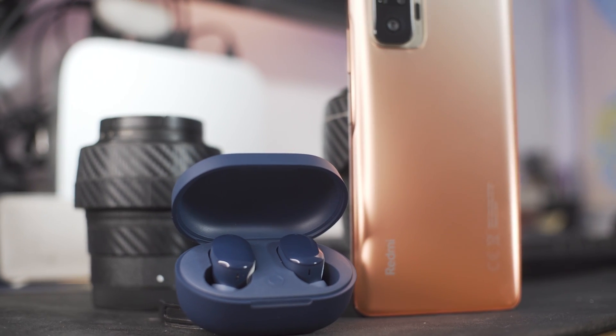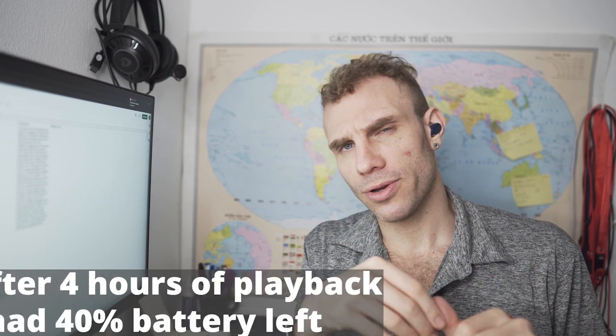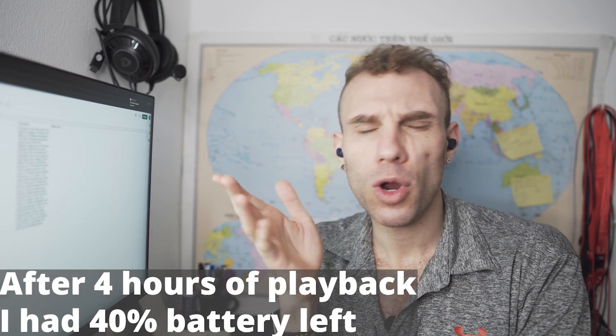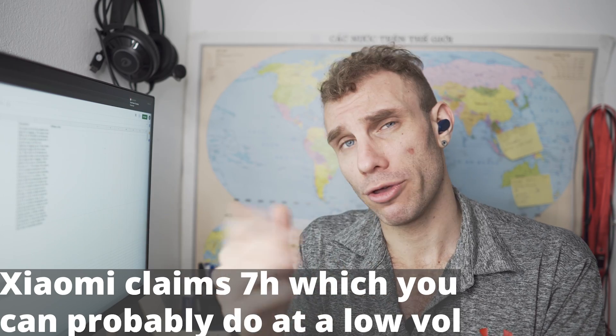Along with the in-ear detection and touch controls, another update Xiaomi made was the addition of USB-C charging, and that is great. In terms of playback times, I've been able to get about four hours or so of playback time before getting down to around 20 or 30 percent, so depending on the volume you listen at, your mileage may vary.